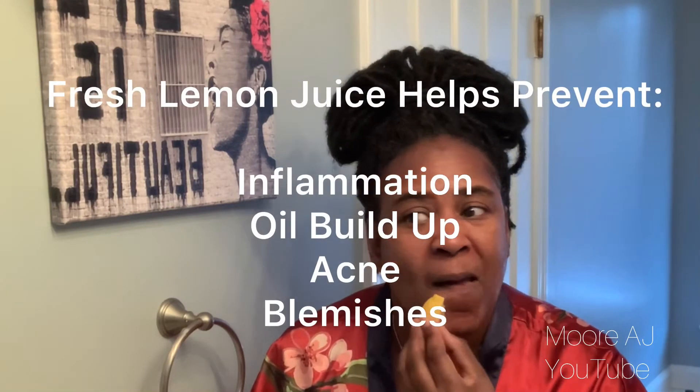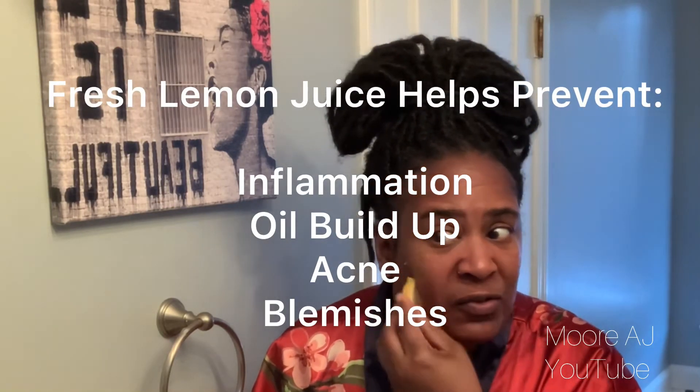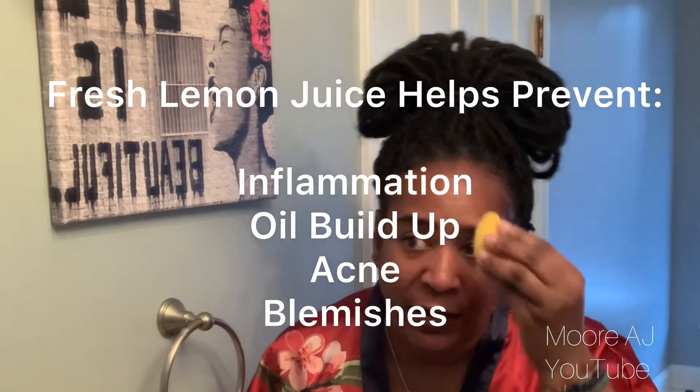Now this I don't do every single day — this treatment I learned from my mom. What she would do after she washed her face is take a lemon wedge and rub it all over. I don't do this every single day; I do this maybe twice a week.